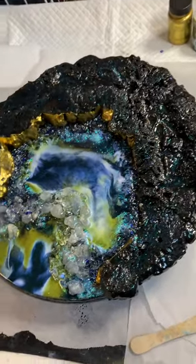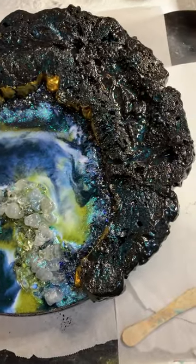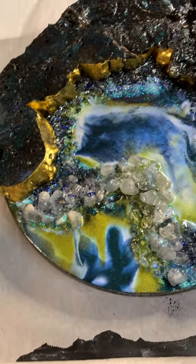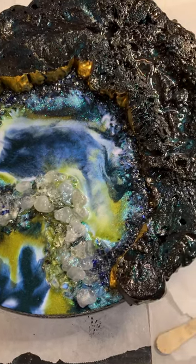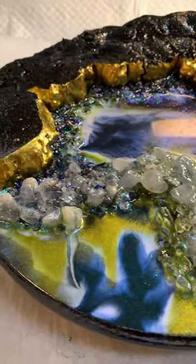Hi there, this is Tammy. I just poured on my gorgeous shield. It has to dry, of course, and I'll have to make sure everything goes well with that, but it turned out far, far better than I thought.